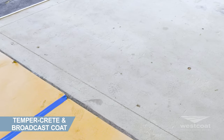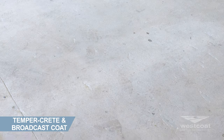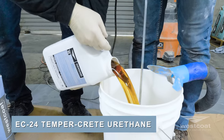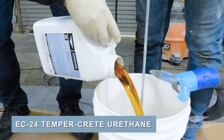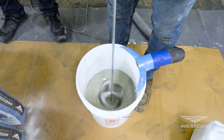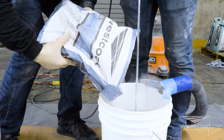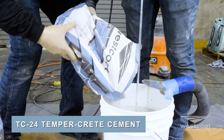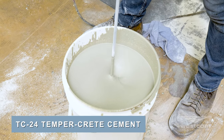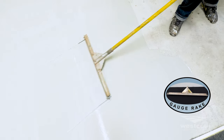The Temprecrete coat can be applied from 1/8 inch to 1/4 inch thickness on a level surface or surfaces that have up to a 2% slope. Pre-mix EC24 parts A and B individually. In a clean vessel, mix the entire contents of EC24 parts A and B together for 30 seconds with a mechanical mixer. Slowly add one bag of TC24 cement and thoroughly mix the materials for about a minute until a homogeneous mix is attained.